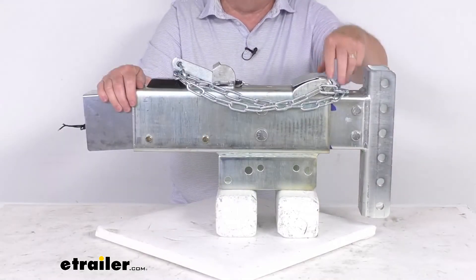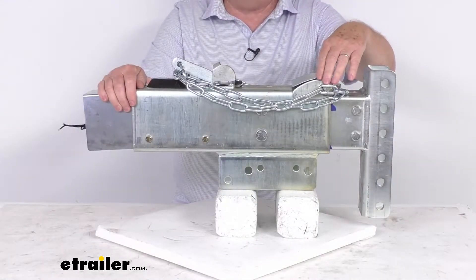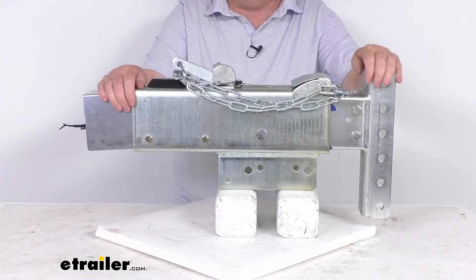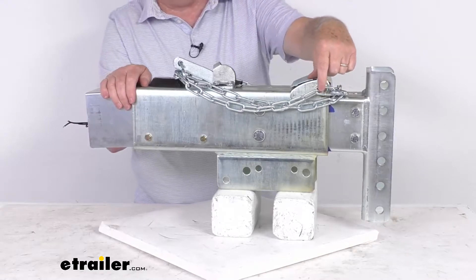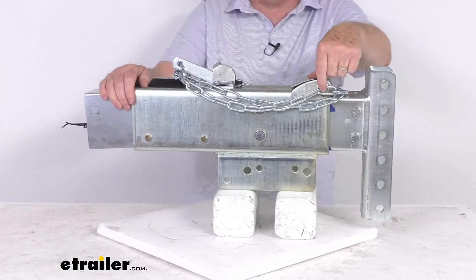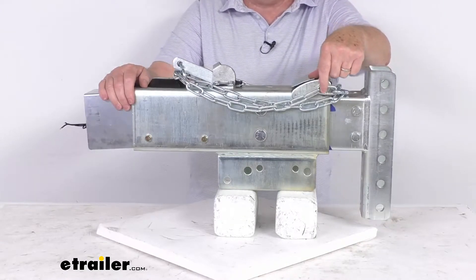This one has a unique roller design, with the roller right up here, which will reduce resistance during telescoping to create nice straight-line movement. On the end of that roller it does have a grease fitting, which will allow you to attach a grease gun to it and pump grease in there to lubricate it.